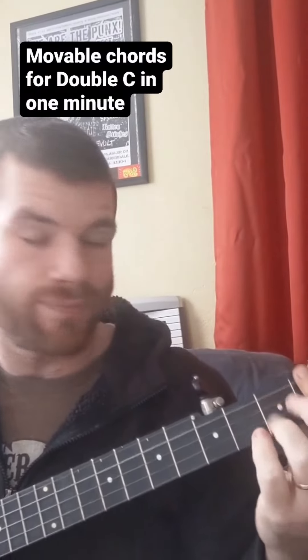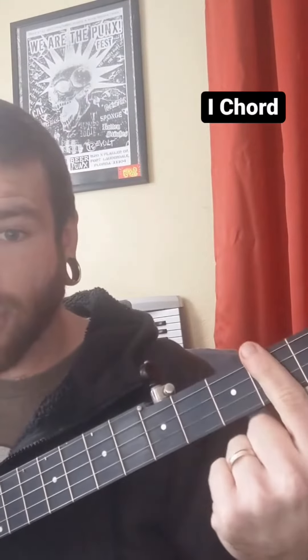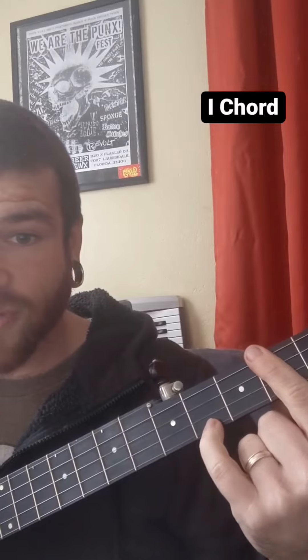Here's movable chords for double C. You got your one chord — bar, on the first string two frets over, put your pinky.